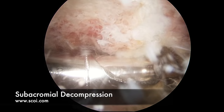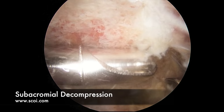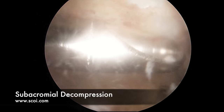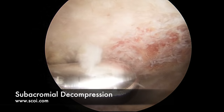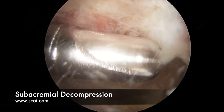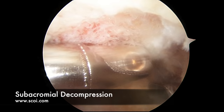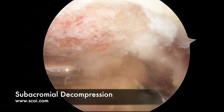With our shaver we perform the subacromial decompression, removing the bone to make it flat. Once we've removed the overlying bone spur, we've got a flat surface here that should not dig into the rotator cuff and cause any more impingement.